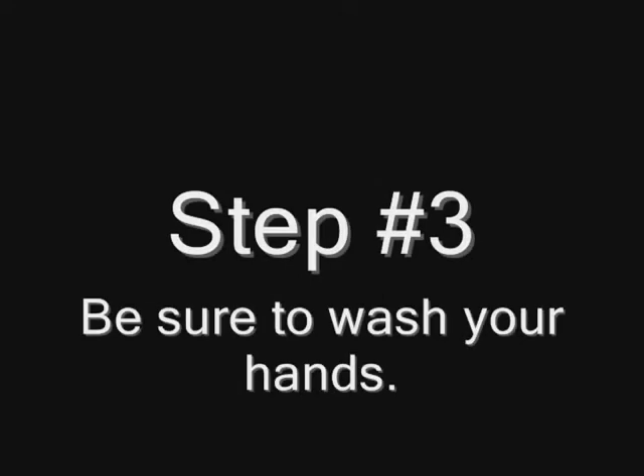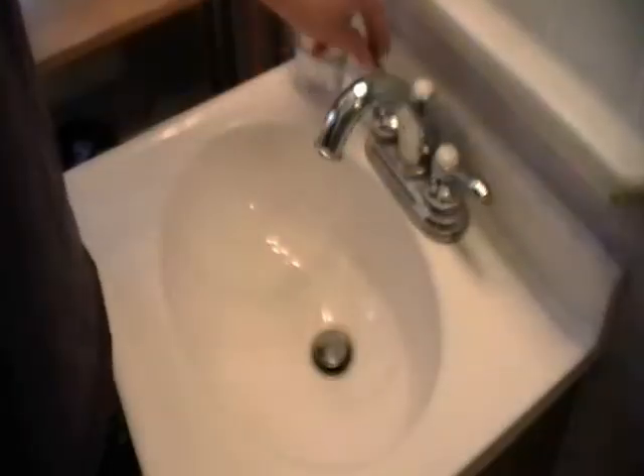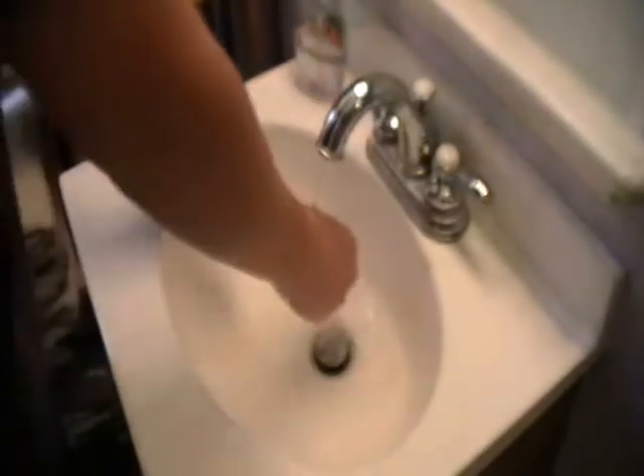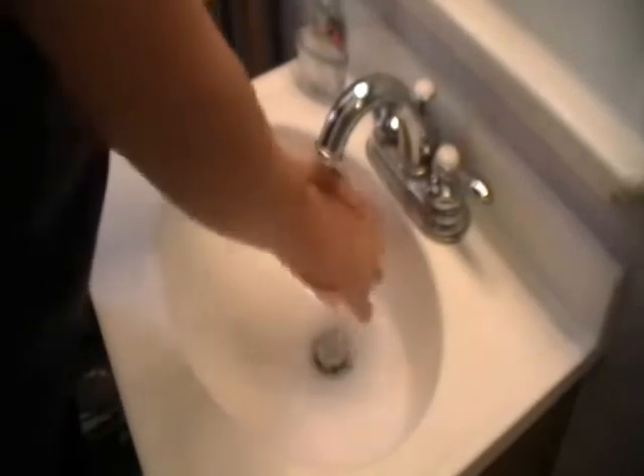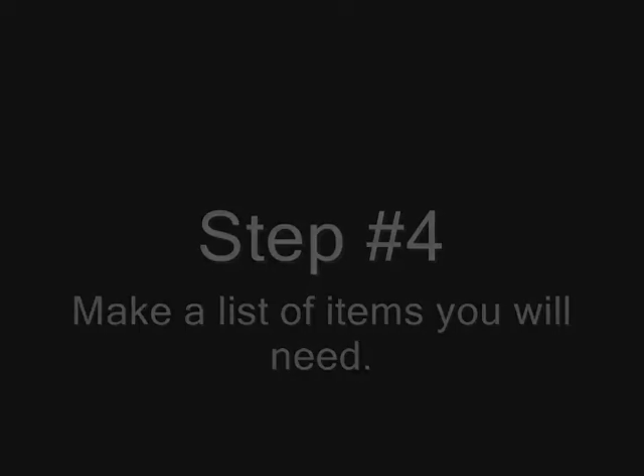Step 3: be sure to wash your hands — get them nice and clean for safety and sanity. Step 4: make a list of items you will need.